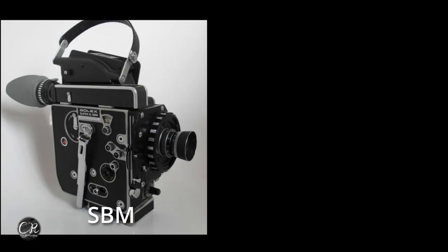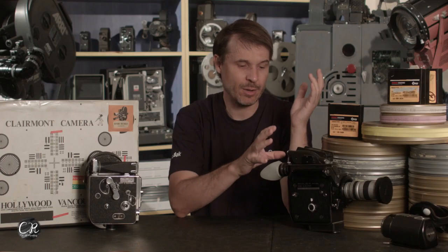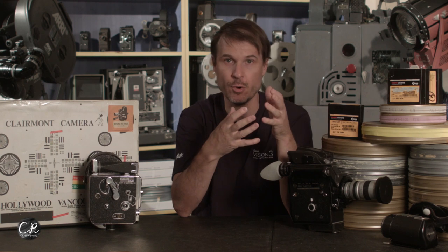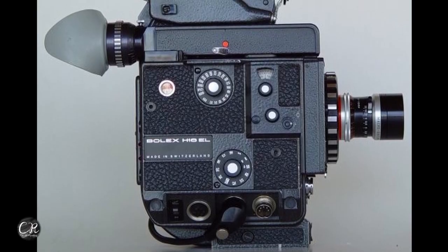The SBM is the bayonet mount spring-loaded version — S for spring load — basically just a regular Rex 5 but with a bayonet mount. The idea was that if you wanted a bayonet mount but hand-cranked, you could do that, and then add a motor drive if you wanted. But as we all know, the wind-up Bollexes make a lot of noise. This one's a little bit quieter than the wind-up cameras.